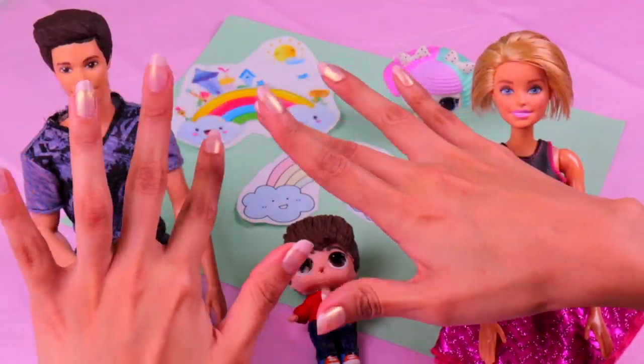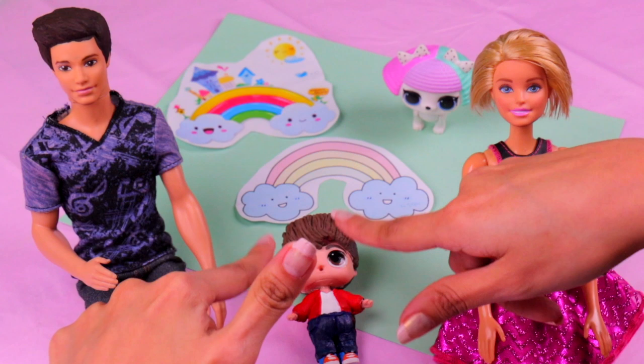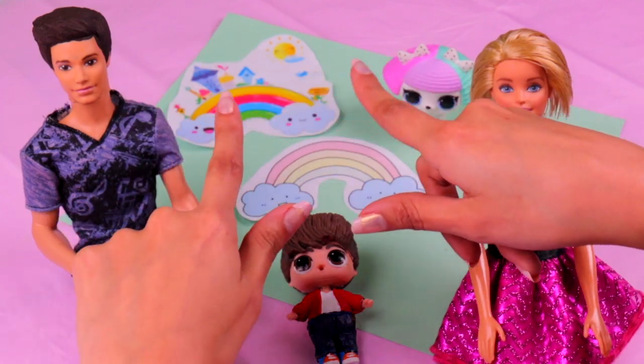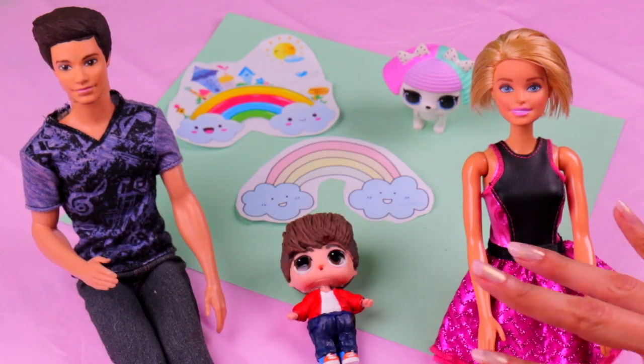Hi guys! Welcome back to Toy Transformations! Today we have an awesome video for you! We're gonna transform this Barbie, Ken, and this LOL surprise doll into the rainbow family! It's gonna be pretty cool because we're even going to make a rainbow dog for them! So you definitely need to watch this video till the end because it's gonna be fantastic!